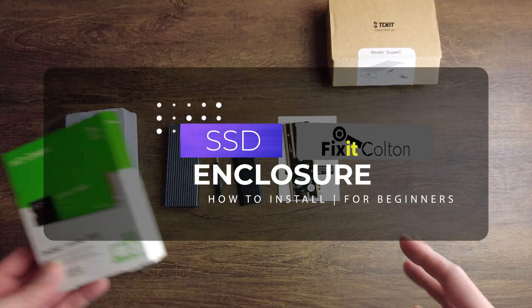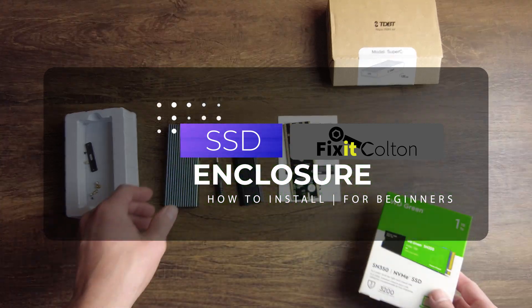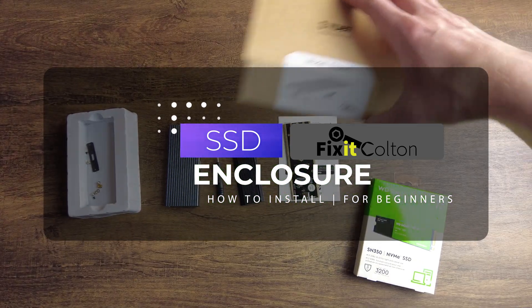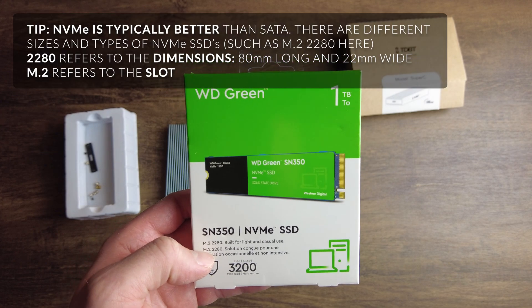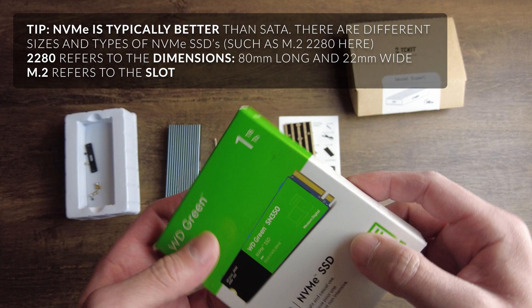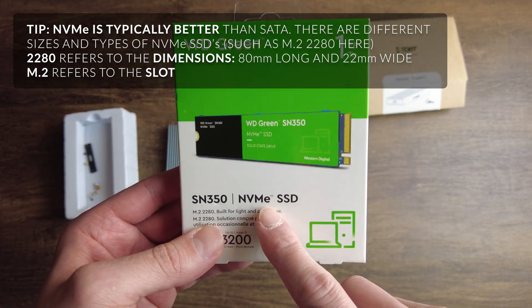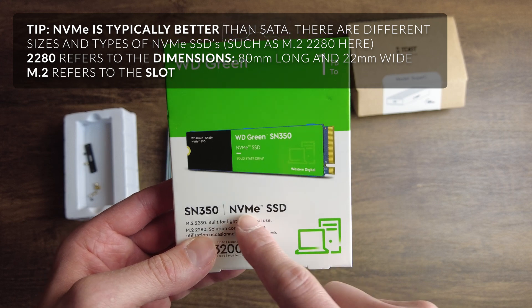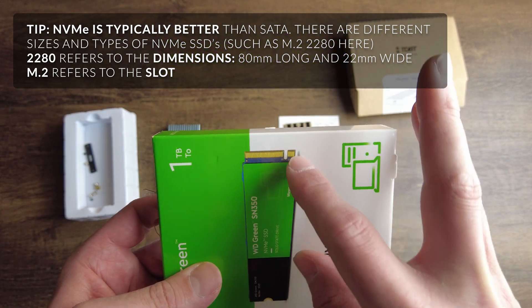How to install an SSD inside of an enclosure. There are hundreds or thousands of enclosures — I particularly got this Type-C 3.1 10 Gbps. You can get higher; this is a relatively weak, slow SSD. I got this for $25 on sale. This is an NVMe, so you want to pay attention if it's SATA or NVMe. You can also tell sometimes by the pin count.